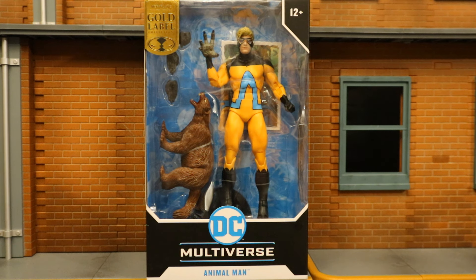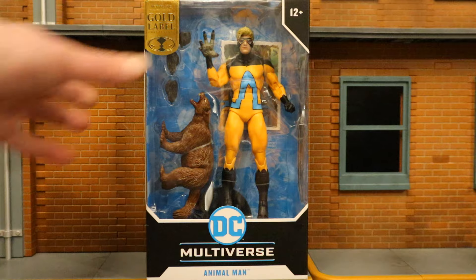Hey everybody, this is D Hunter bringing another action figure review. Today we're going to look at the McFarlane DC Multiverse the Human Zoo Animal Man. This is a gold label Target exclusive. I ordered him on the Target app and he arrived today, so let's take a look at the packaging.